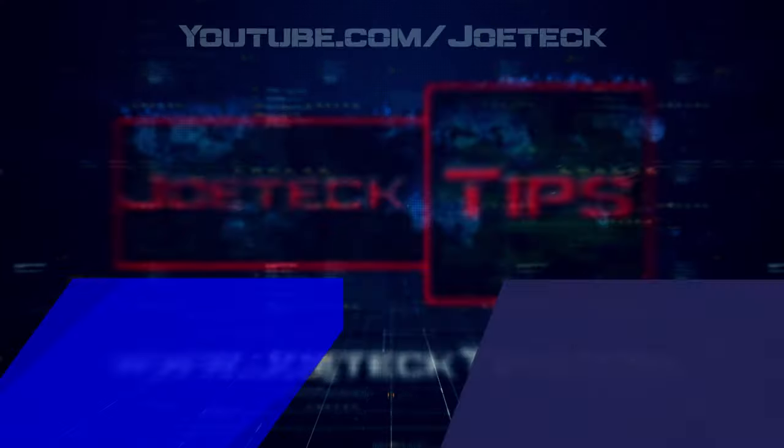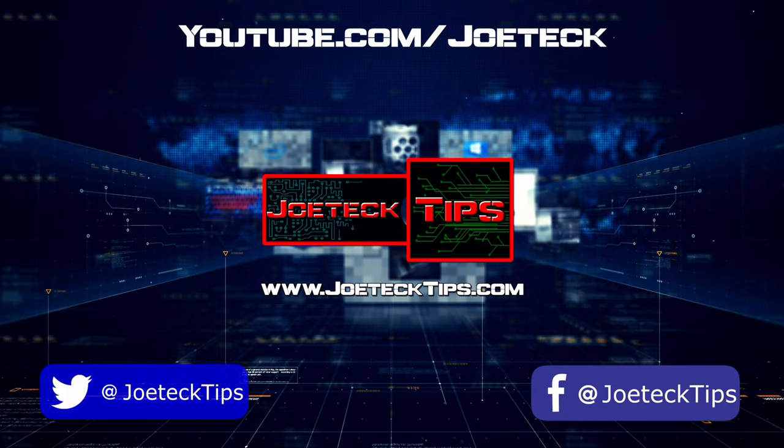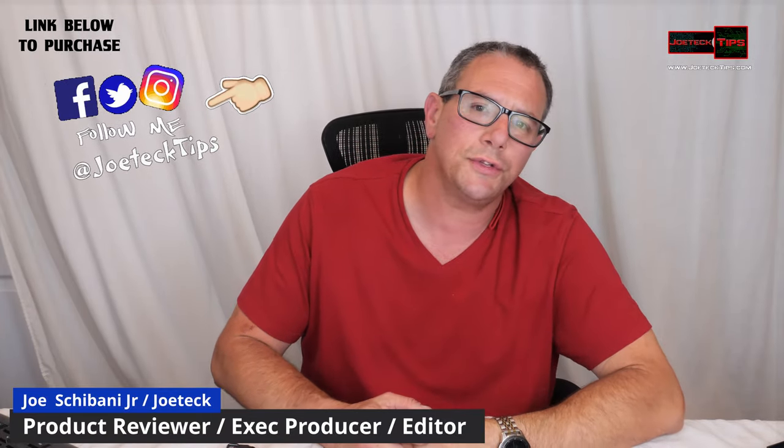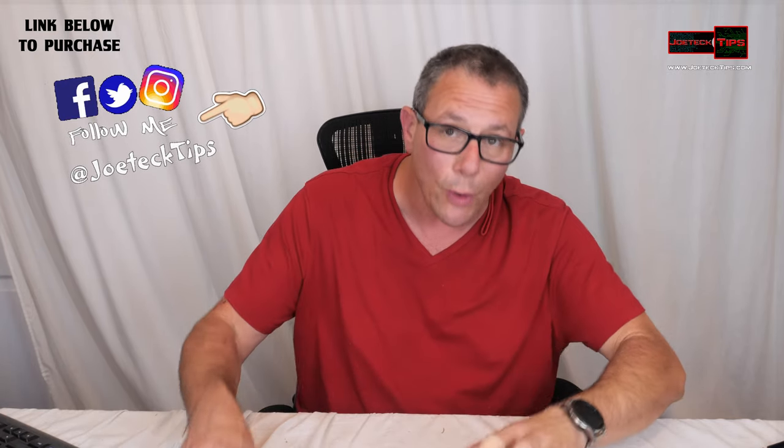Check out what we've got here. Hey guys, this is Joe Tech from Joe Tech Tips. We're on Facebook, Twitter, and Instagram. Today we're reviewing a Beretta Air Pistol that uses a CO2 cartridge. It's a .177 caliber blowback pistol.